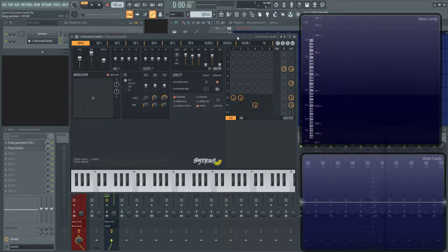Hey everybody, John here. Today we're going to be walking through this patch I made called Dissonant to Death. It's really the only way I could describe it. So this is what this sounds like.